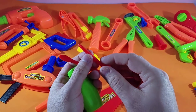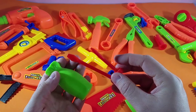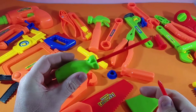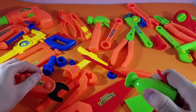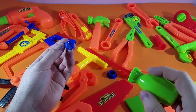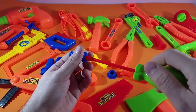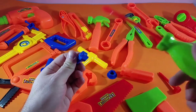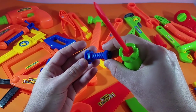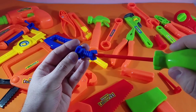And this is called a Phillips. We've got a Phillips, we've got a Phillips, we've got a Phillips, and we've got a flathead. So what we do is we can change that up — we put that in there and we can screw different types of screws. These are the different types of screws that have a flathead, and we can use the flathead screwdriver.